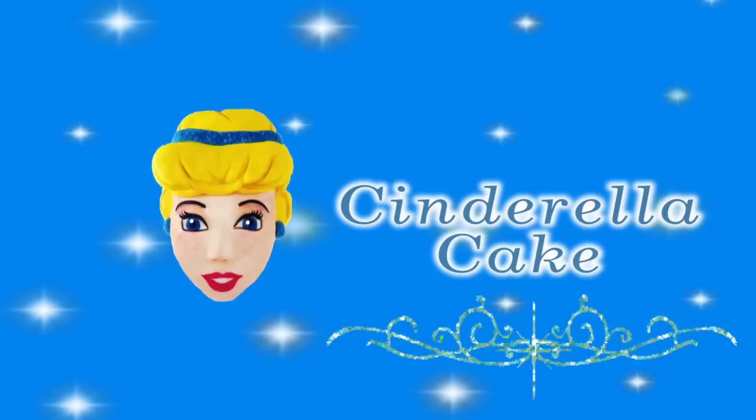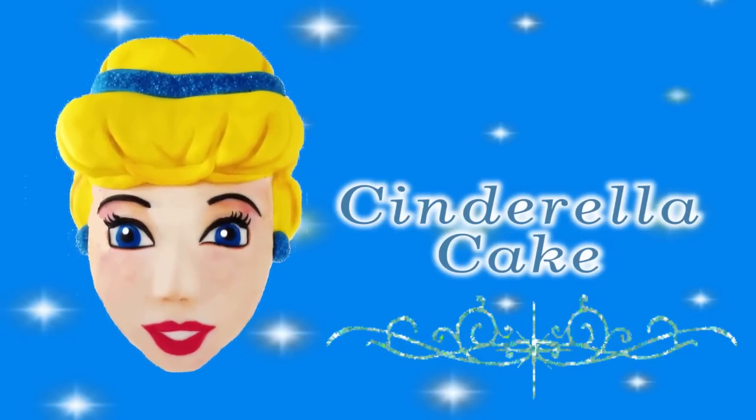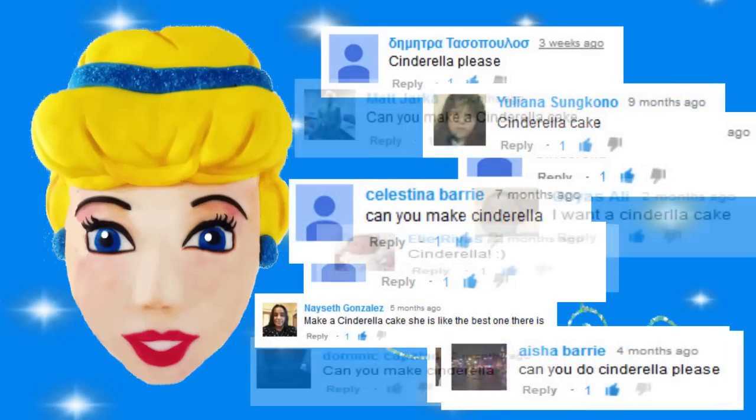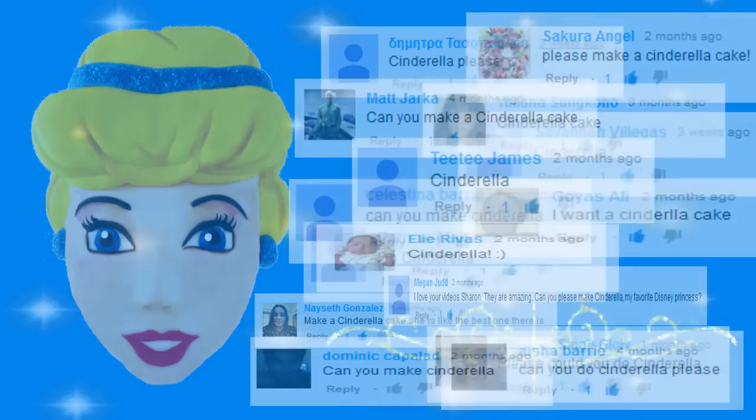Hi everyone and welcome again to Creative Cakes by Sharon. Today I'm going to be showing you guys how I made this beautiful Cinderella cake. I've had heaps and heaps of requests to create a Cinderella cake, so the timing is perfect with the new Cinderella movie which is just around the corner.